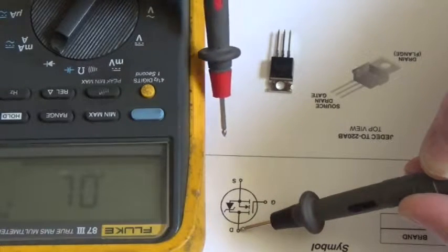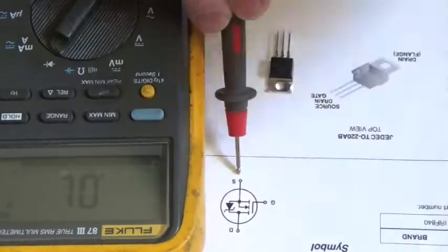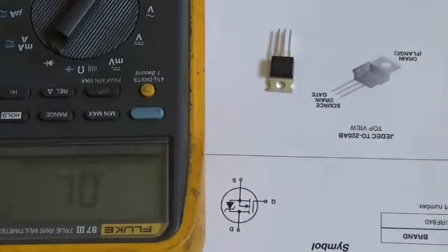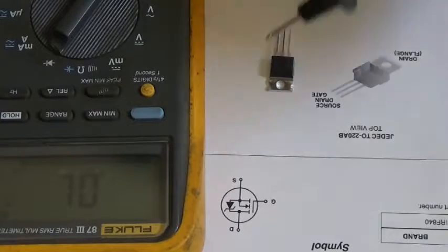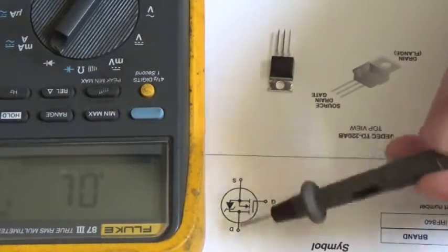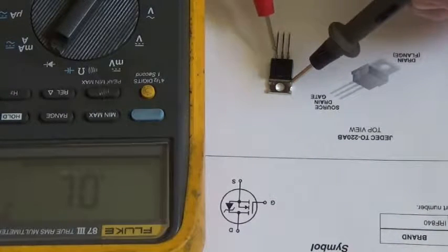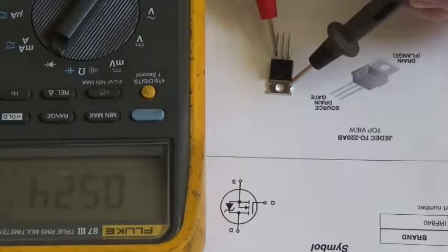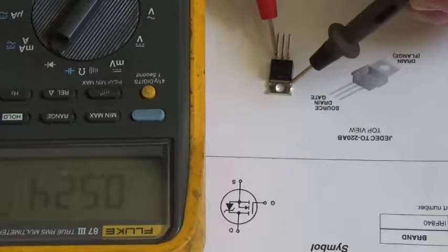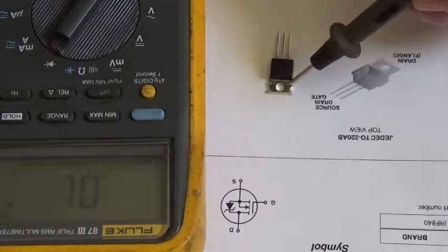Because of the zener diode, we should be able to put our black lead on the drain and our red lead on the source and see a diode drop. The way these MOSFETs usually fail is that they short from drain to source when not turned on. Put your black lead on the tab, red lead on the source, and there we have a diode drop of 0.524 — so this MOSFET is not shorted.